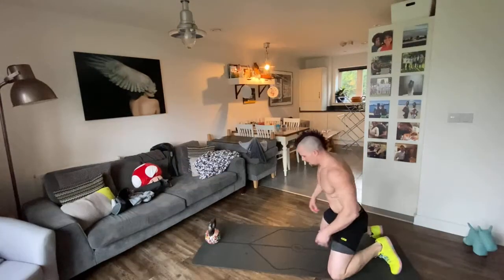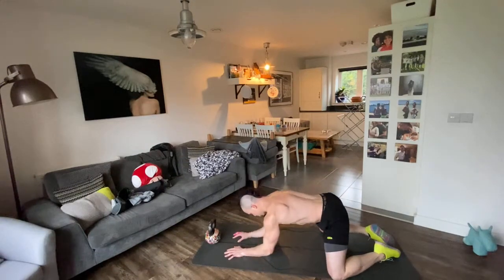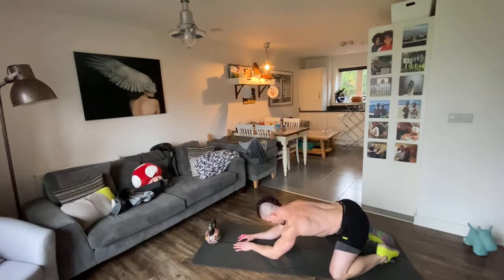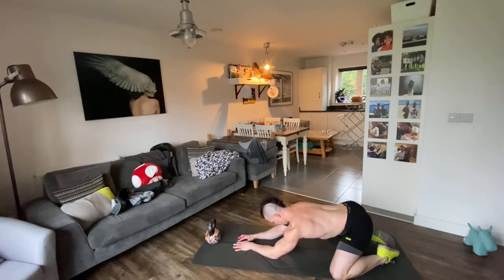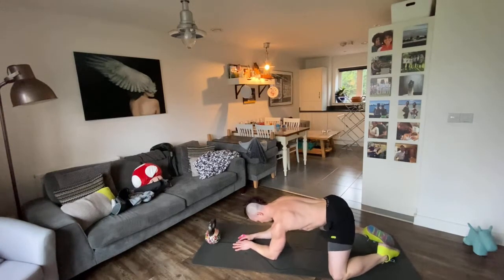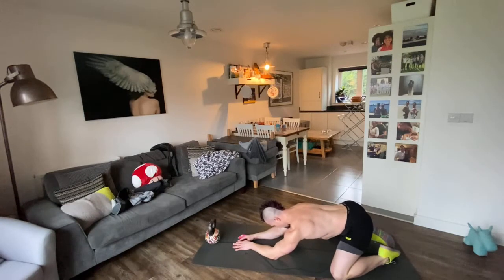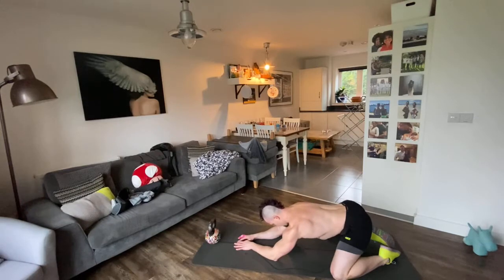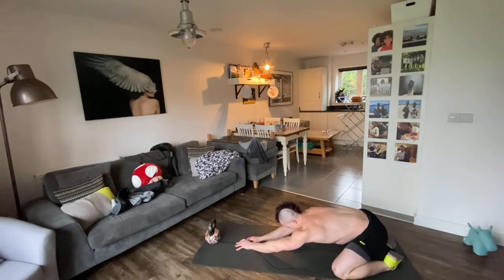The second test is in the prone position — the box position with forearms on the floor. Walk your forearms back, pushing your hips towards your heels, going as far as you can while maintaining a neutral spine. There is a point at which you'll get something called a butt wink, and we do not want to squat to where your butt tucks underneath you.